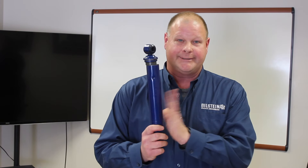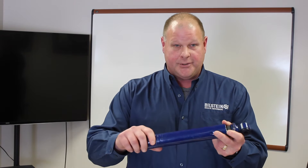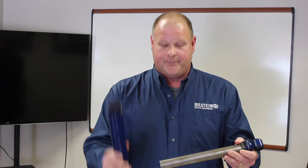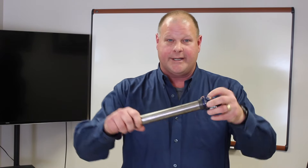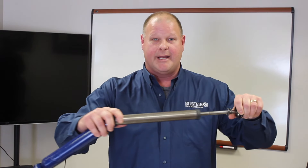A twin-tube shock absorber was designed back in the 1930s. It's actually two tubes for the twin-tube design. You have the outer reservoir and then you have the working cylinder of the shock absorber. Inside the working cylinder you have hydraulic fluid. The whole design for a twin tube is — as the piston cycles it's like sticking your hand in a pail of water. It's got to go somewhere.